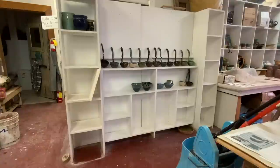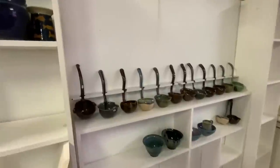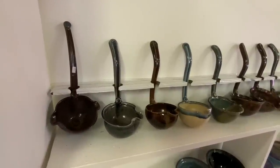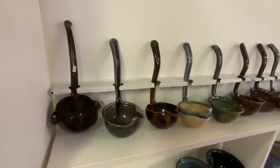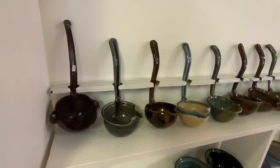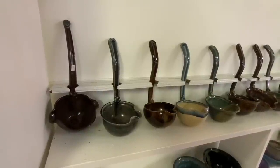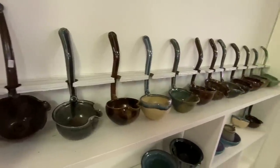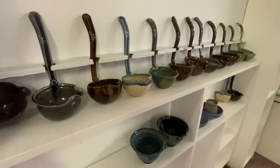I spent part of the morning waiting for pieces to dry, sponging down this display unit and building some little holders for my ladles, which I made a couple of years ago and never put out because I didn't know how to display them. I double-sided taped two thick pieces of cardboard together to make a little shelf, cut little ovals in them so the ladles stand up, and the double-sided tape adheres the cardboard to the wall. Maybe I'll actually sell some ladles now.